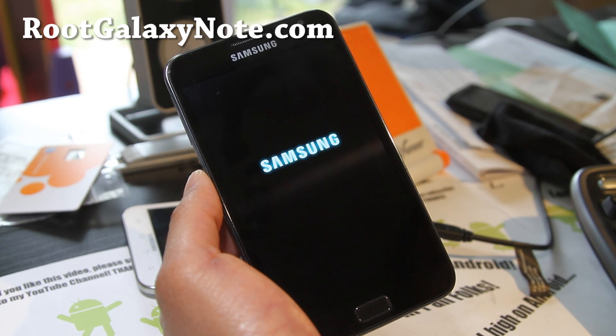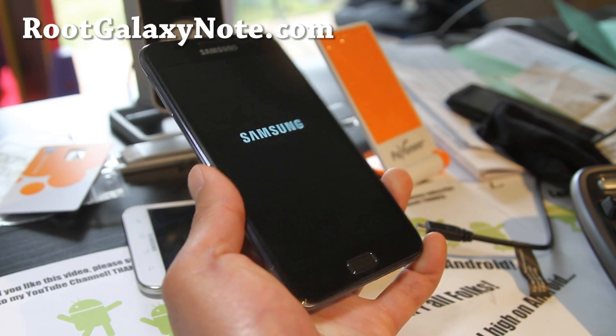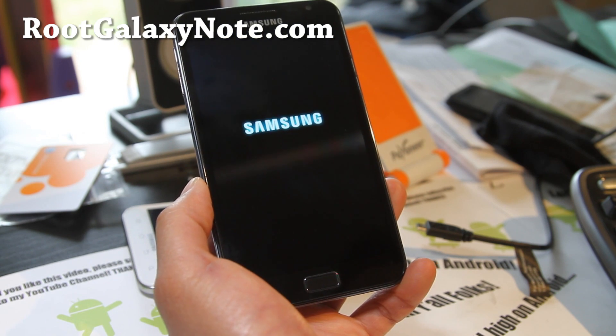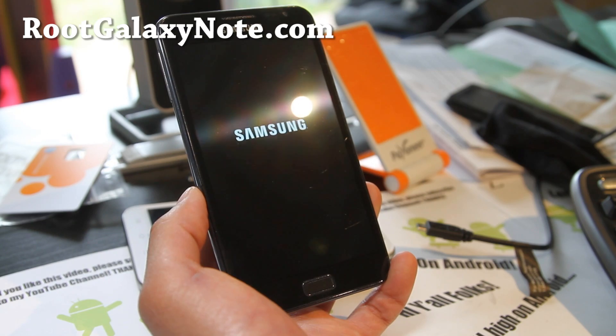I'm waiting for the next ICS update because this phone is super fast, but I want to make it even faster. Most ICS ROMs don't have overclocking yet. As soon as Samsung releases the official ROM it'll be there, but they're taking way too long.